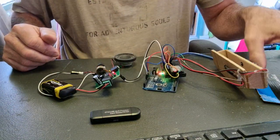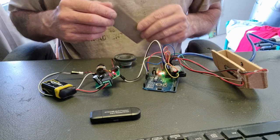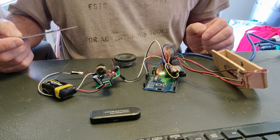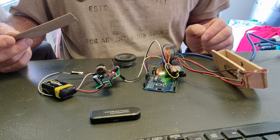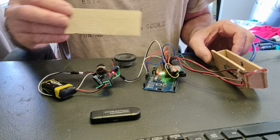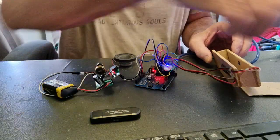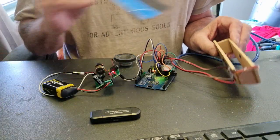Plug it in, run the program, and everything should be fine. If anybody has any problems or wants more information, please leave a comment. I'll leave you with Bender, with the volume turned up.